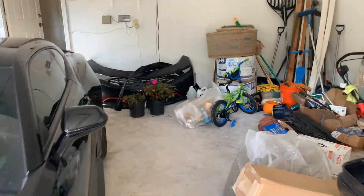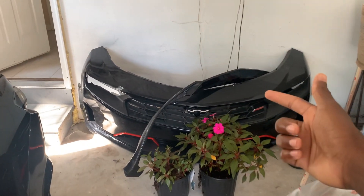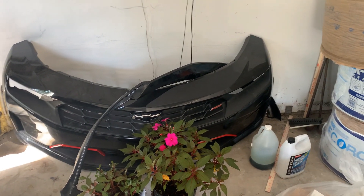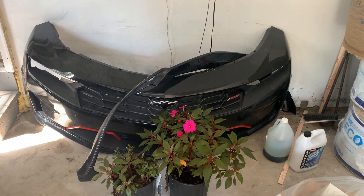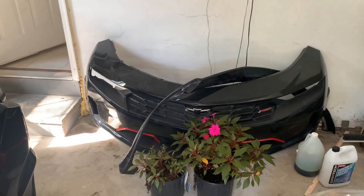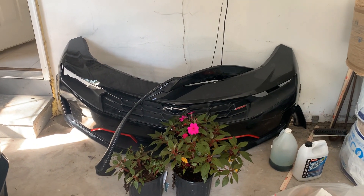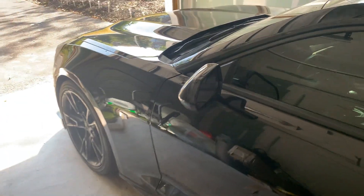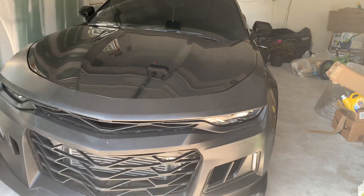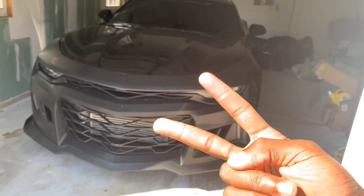I still have the stock bumper — I don't know what I'm going to do with it, I want to sell it. I also still have this front splitter painted gloss black; it's for the last-gen RS Camaro. So if anyone wants it, take it. If you guys are interested in anything, just ask me if I'm selling it and I probably am. Can't wait till I change the color — you guys can guess in the comments what it is, but you're probably not going to get it. See you guys in the next video. Save those manuals.